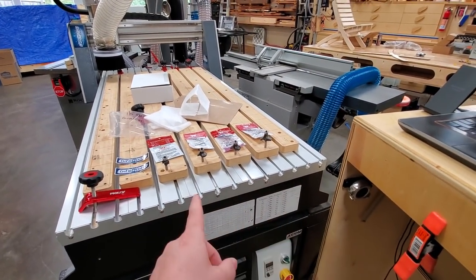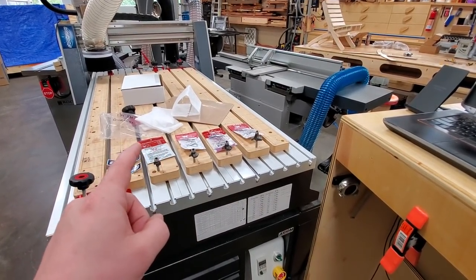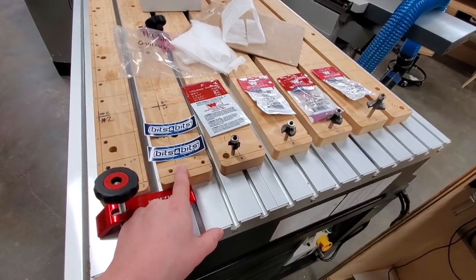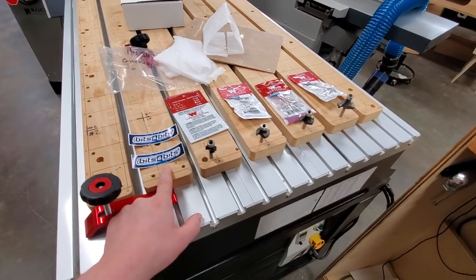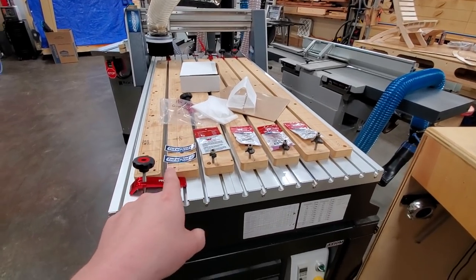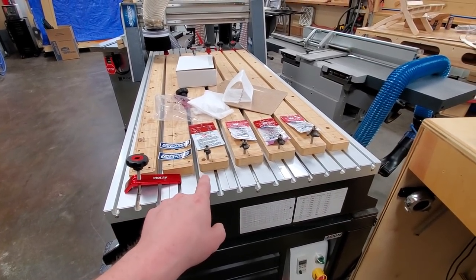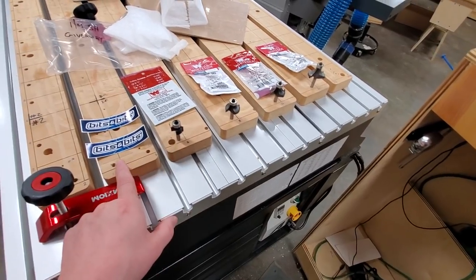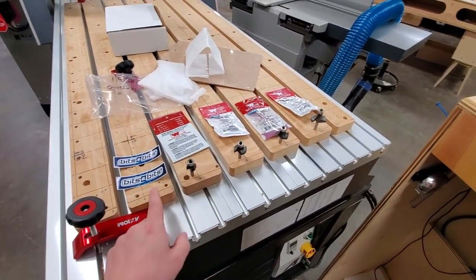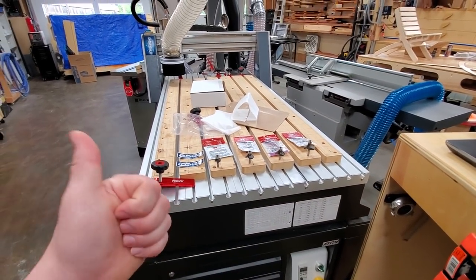No purchase necessary if you want to enter to win — it's not going to affect your chances at all, it's a completely random giveaway. And if you are in the market for some router bits, consider checking out bitsandbits.com and use the code JBates15 to get 15% off, save yourself some money. They're not just CNC bits — they stock all kinds of bits. And if they don't stock it, contact them and let them know you want a particular bit with an Astro coating, and I'm sure they can accommodate that.